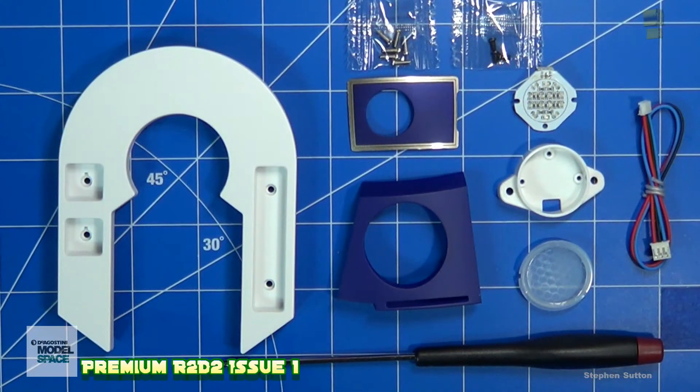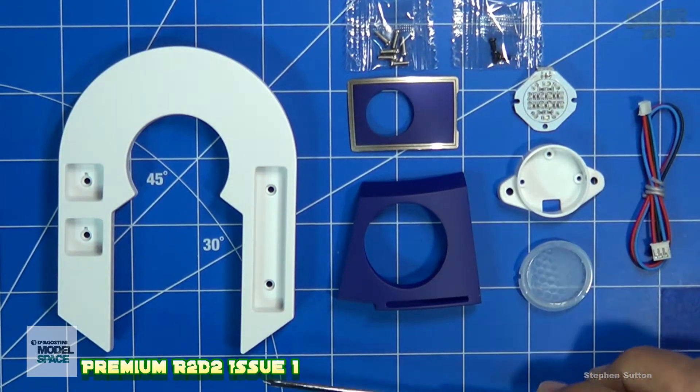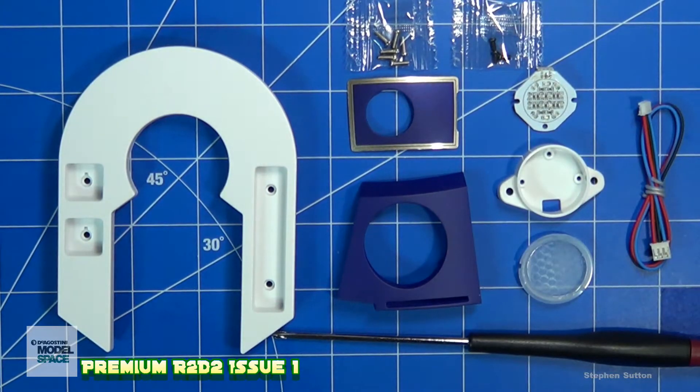Here are all the parts laid out out of the blister pack. We do get the screwdriver, which is magnetized and should be able to pick up the metal screws. There are six silver screws and three black screws. The first thing we're going to assemble is the R2-D2 processor state indicator, which lights up blue and red according to what he's doing and his mood. We'll start fitting the LED cluster into its mounting.